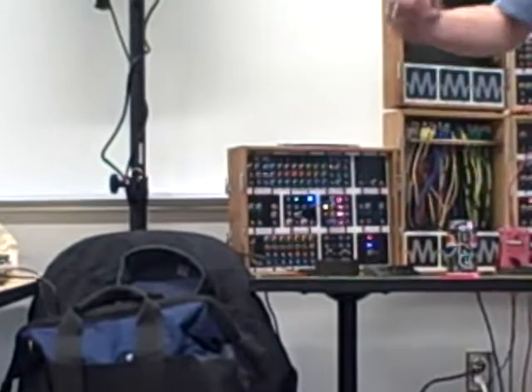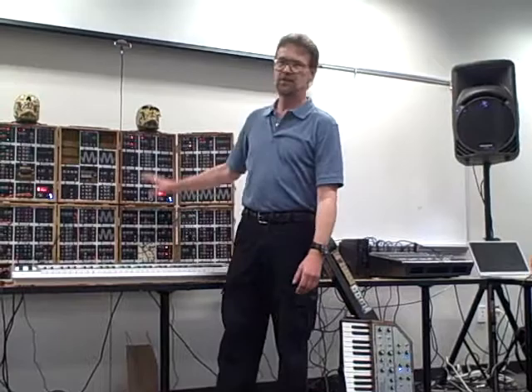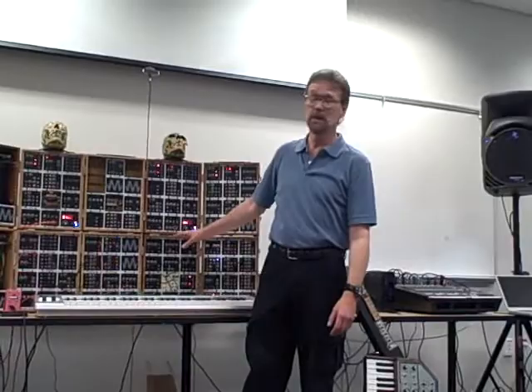That's basically my gig. To me, an oscillator, filter, VCA, envelopes — all that stuff. There's tons of that stuff around. It's a core part of any system. I don't care whose you buy, I don't care what you use, you're going to have them anyway. My biggest thing, and it has been for the last 30 years, is: what can you do with this stuff?